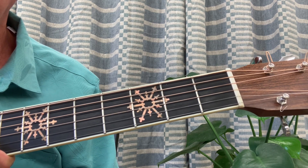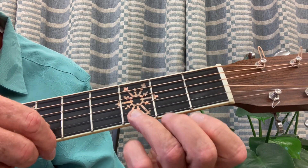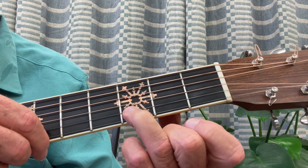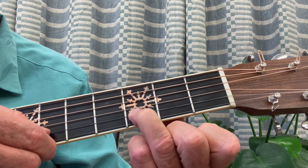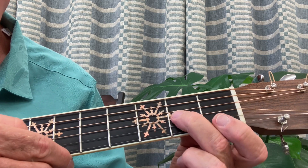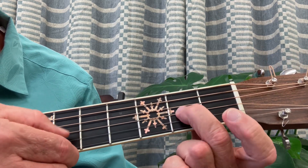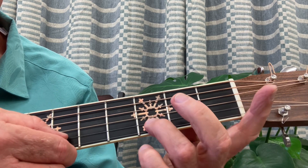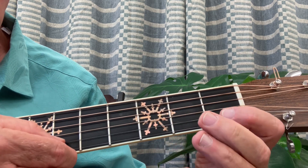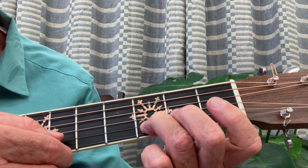Our next piece is Lightly Row. I'm going to end this lesson with the next song we're going to learn, called Lightly Row, and I'm going to go through it now. Here's the A theme — listen to this over and over again; the more you listen, the easier it will be for me to teach it to you in the next lesson. A theme, then B theme, then the second part of the A theme ends the song.